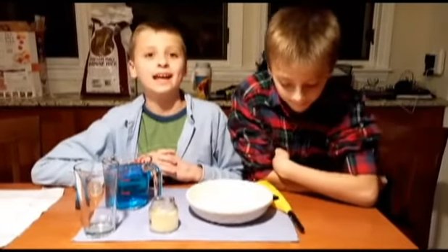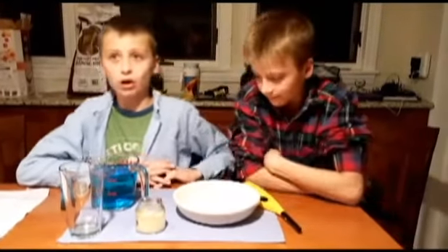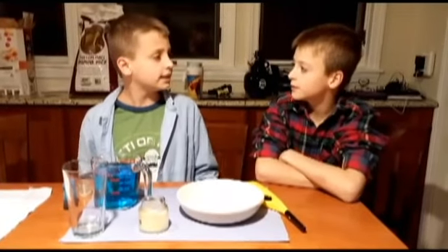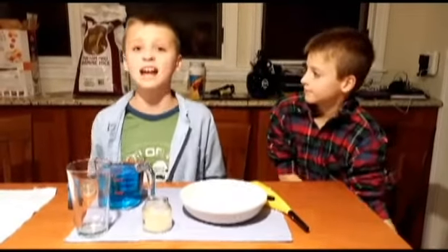Hi everyone, this is Hugo, a.k.a. from Scamble 2.0, and welcome to another episode of Science Time! Let's say hello to GustoMaster7936. Hi everybody! So Hugo, what are we doing today? Today we're going to be talking about more air pressure.